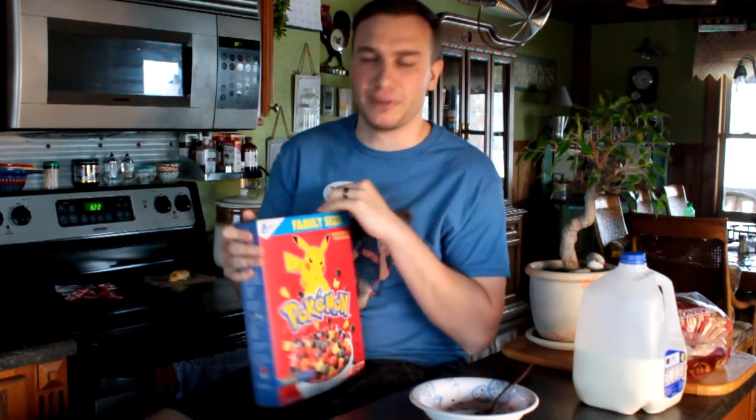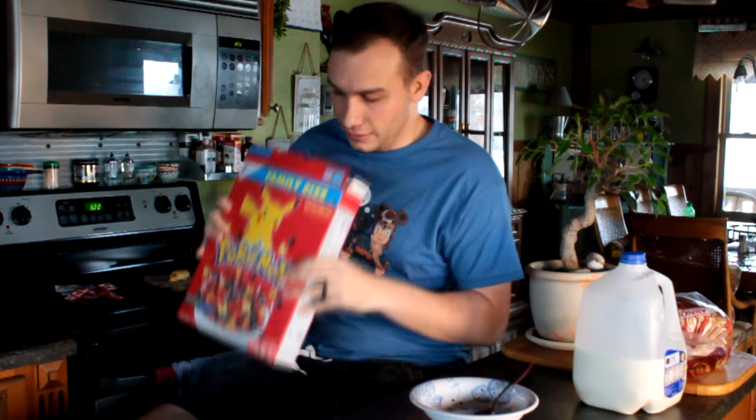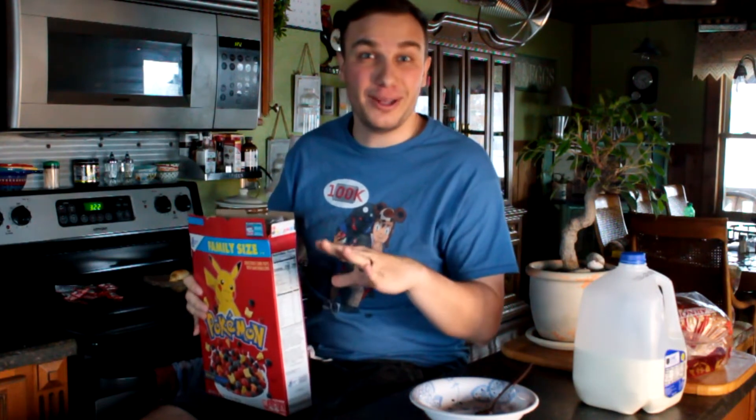I'm smelling it right now — it doesn't actually smell like any cereal I've ever smelled before. I thought it was going to smell like maybe Trix or like Crunch Berries, that kind of cereal. But I don't know how to explain the smell — it's almost like there's no smell, but there is a smell.